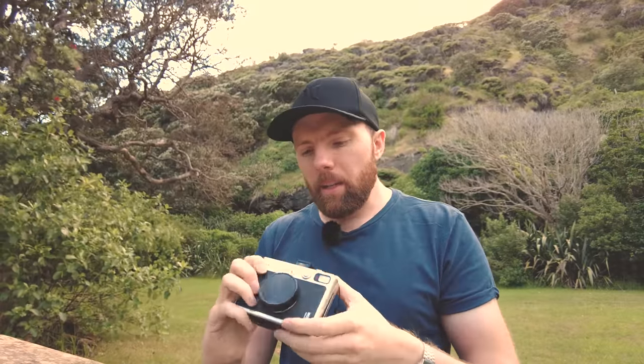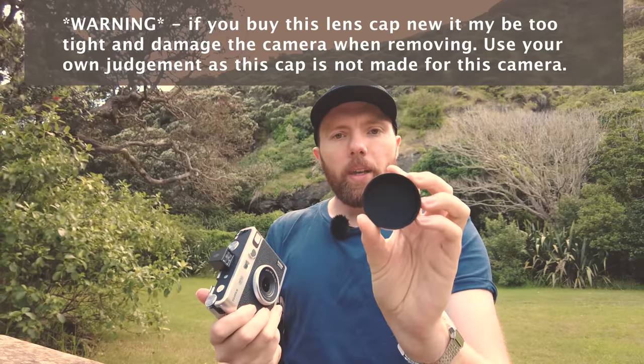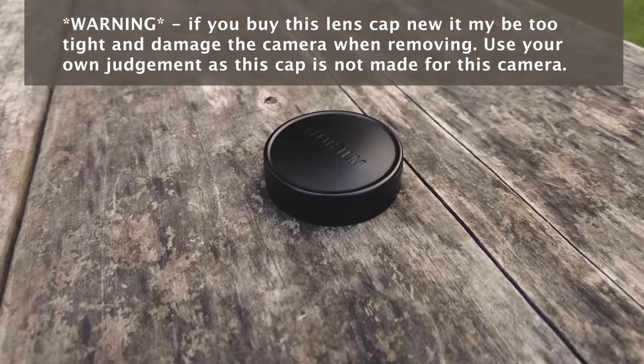To be honest, the cloth cover isn't overly crucial for me — I don't mind the camera getting worn and scratched on the outer body, it just adds to the character. But the lens cap is probably the most crucial accessory. It didn't come with the camera but it's very important, because the last thing you want is a scratch over the lens element. It's a plastic lens but it will potentially affect image quality, and it's the one thing you want to protect.